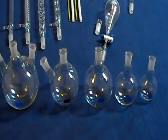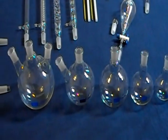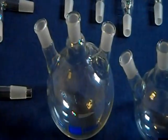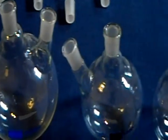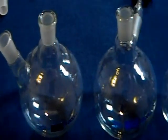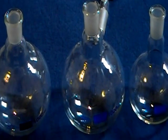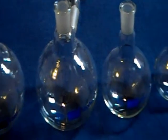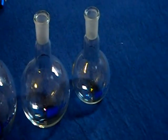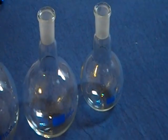In the family of round bottom flasks that come with this kit: a 3-neck 2,000mL, a 2-neck 1,000mL, a 1-neck 1,000mL, a 1-neck 500mL, and a 1-neck 250mL.